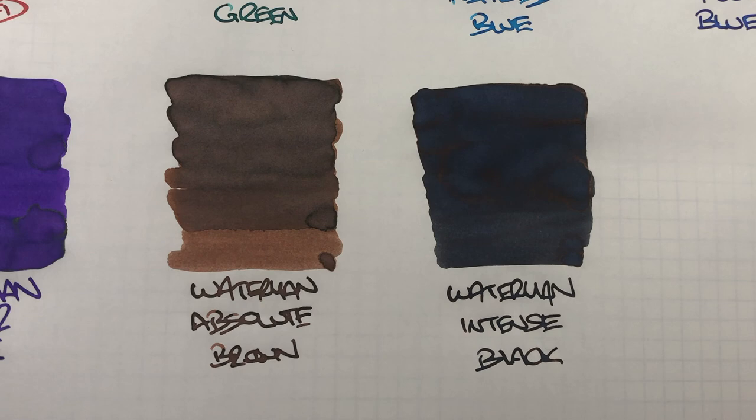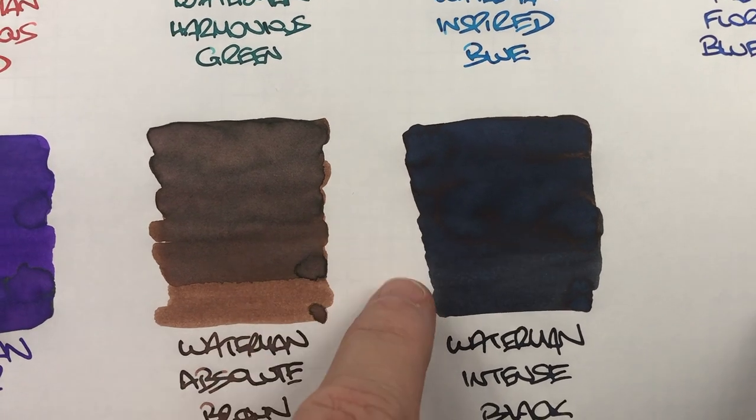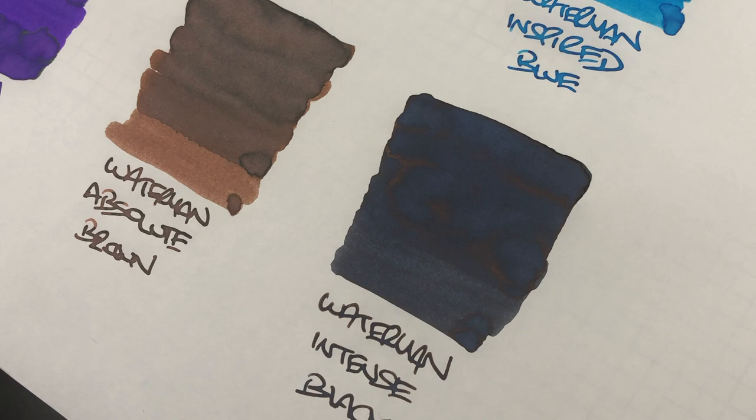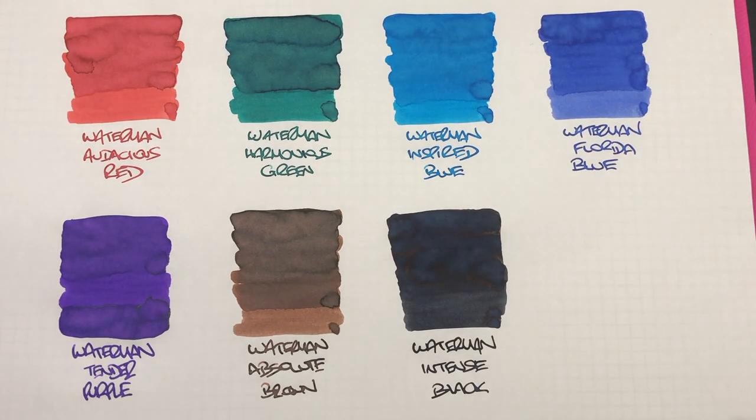The last ink is Waterman Intense Black. You don't see a lot of shading but you do see a difference between the wet and dry. You do see quite a bit of sheening — there's a goldy bronzy sheen going on. Typically I find this with a lot of black inks: because of the dye concentration level, the higher the concentration of dye, the more they will sheen. Blacks need a very large amount of dye content, which is why you tend to see more sheen on black inks, and also on blue and purple inks.